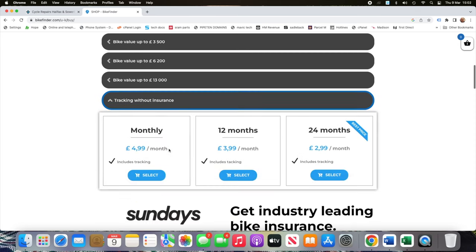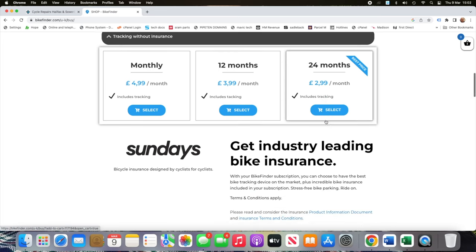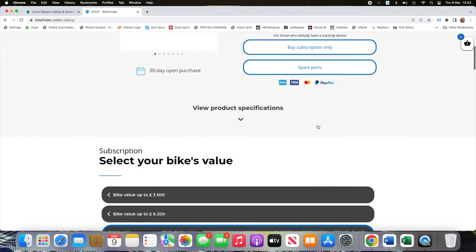For the purpose of the video we're just going to buy a monthly subscription. As you can see, the more months that you buy, the cheaper it actually gets - $2.99 a month for two years is pretty cheap if you ask me. We'll choose the $4.99 a month option and that will enable us to hopefully find the tracker and the bike on the second part of the video.